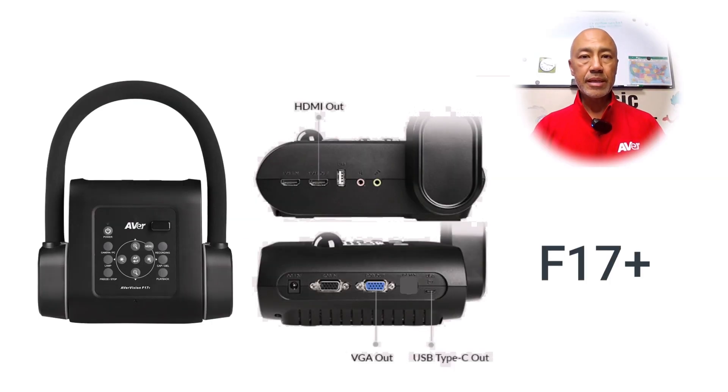The F17 Plus and the F50 Plus are similar in connections but differ by the control panels on the front of the document camera. They both have an HDMI input and output as well as a USB Type-C to connect from the document camera to your computer. There is also a VGA input and output. In addition, the F17 Plus has the USB Type-A to connect a USB fire stick and the SD card slot, which are used to capture and save images.